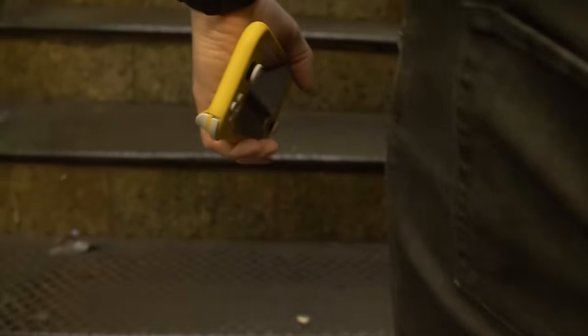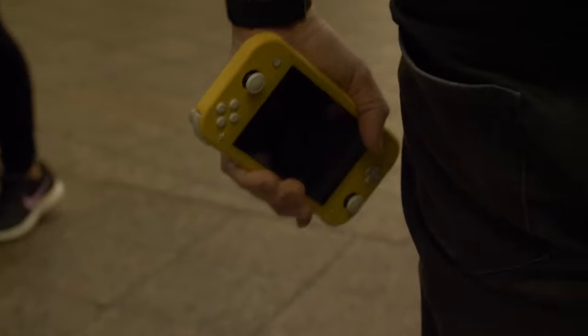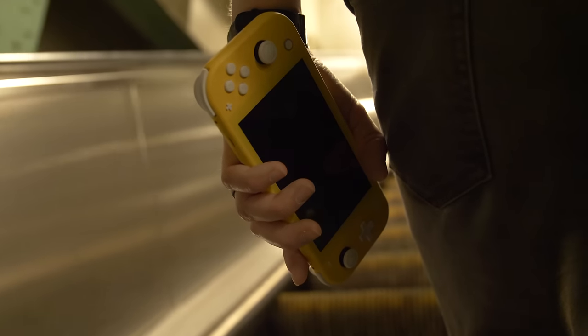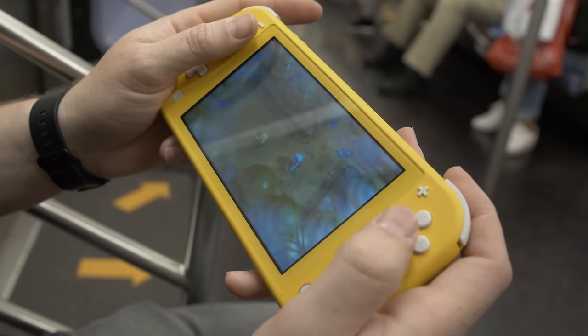You are getting a few improvements over the original Switch, and those improvements are primarily around overall mobility. This thing is just an easier device to take on the go — it's really light, it's not as bulky as the original. It feels more like a portable console, more like a 3DS or a Vita. If I was only playing on my commute, this is the one I would go for.